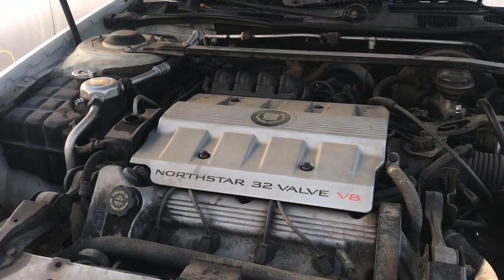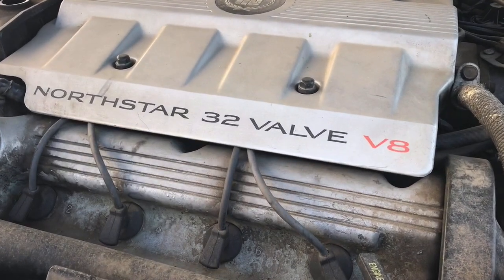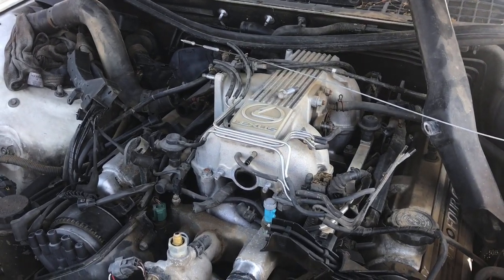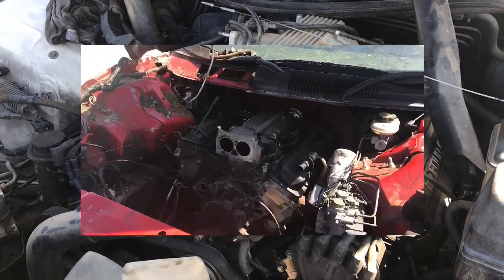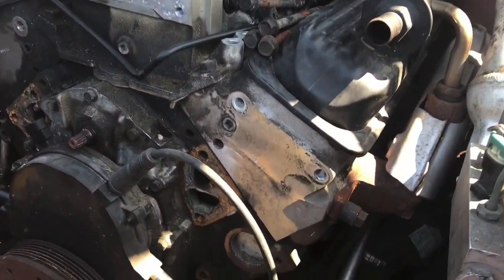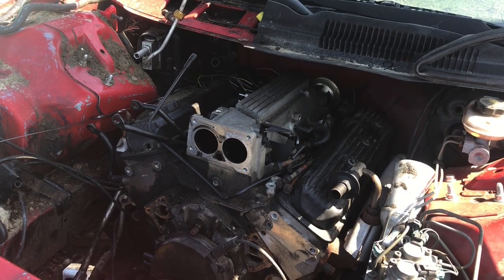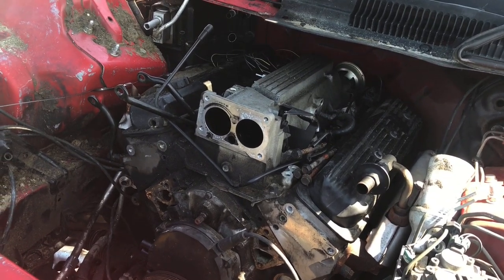I wonder if there's anybody out there that wants me to do a North Star. Anyone who will like the Lexus V8? Toyota V8. It's an aluminum-headed LT1 because it's in a Camaro — nice. Maybe a good candidate for the 302 version.